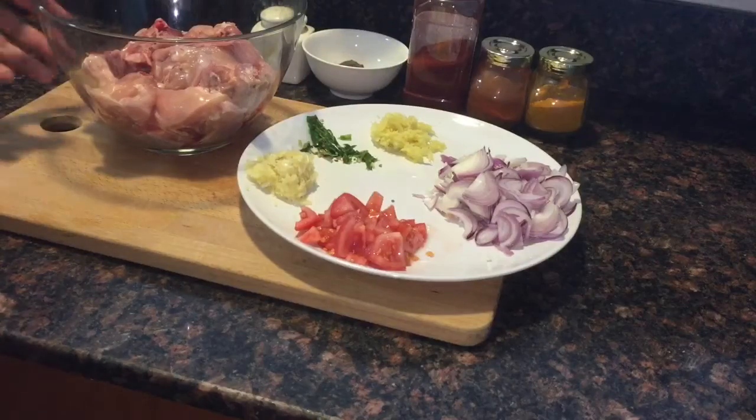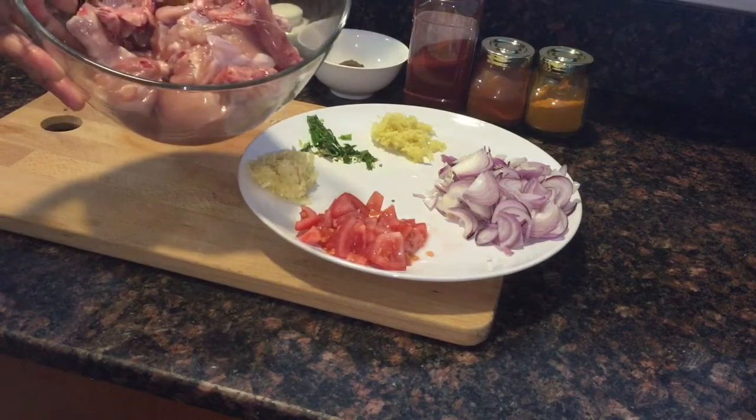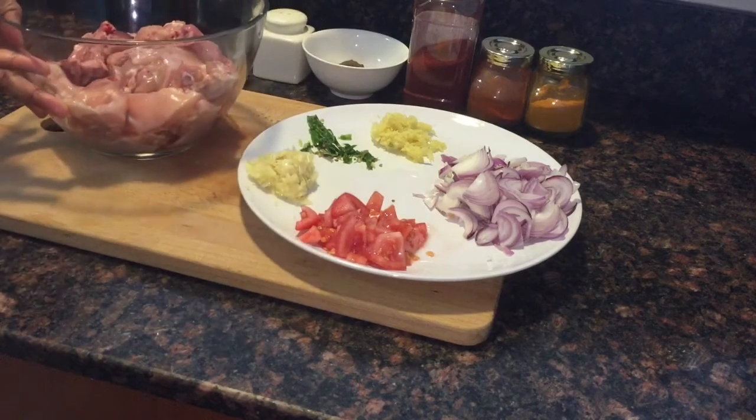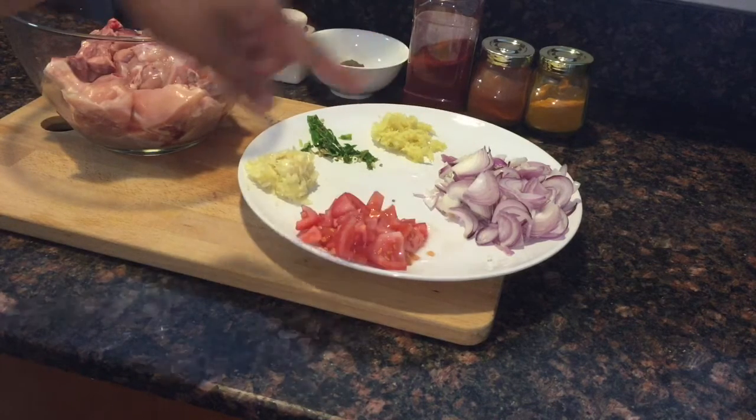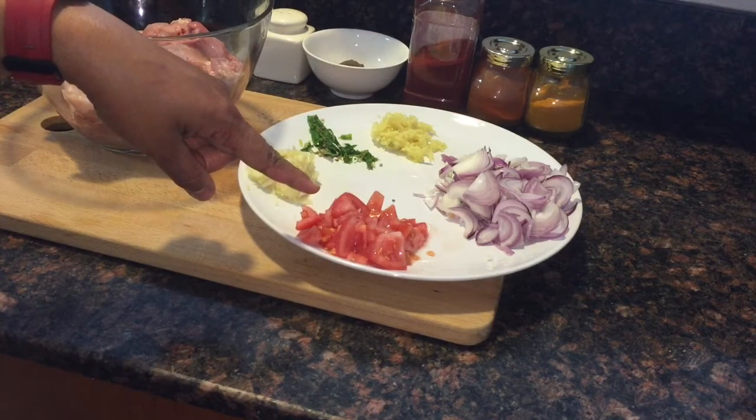Hello viewers, my name is Beena. Today I'm going to prepare a very nice Kerala chicken curry with roasted coconut paste. So let's get started. For this we need chicken 1 kg, 2 sliced onions, 1 small chopped tomato.